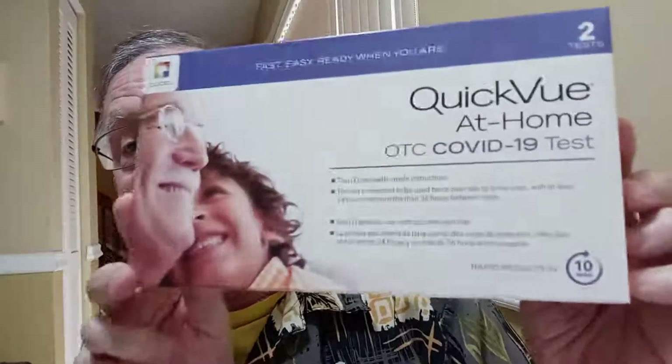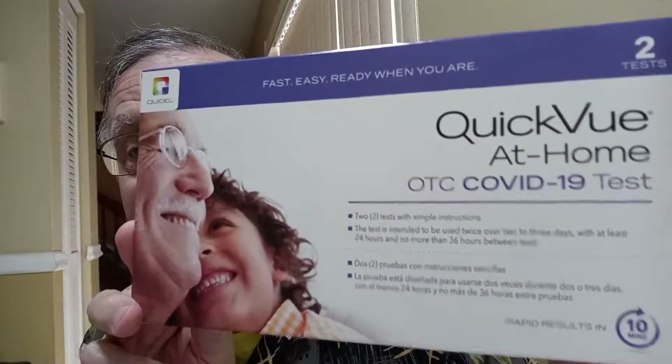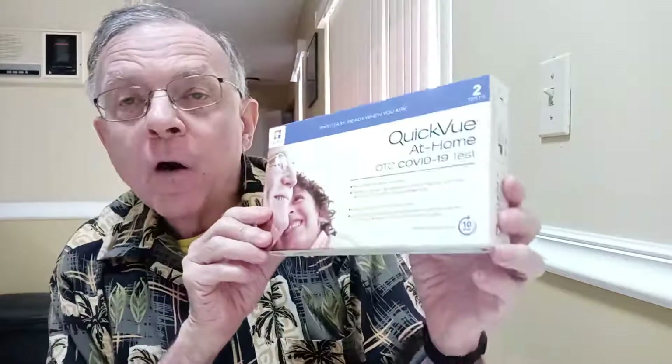Hi, Dr. Marty here — by the way, not a medical doctor. I have the sniffles today, so to be safe, I'm going to do the at-home test for this virus that's going around and show you how I do it. Today at home I'm going to self-test for COVID. I'm using the at-home test by Quidel.